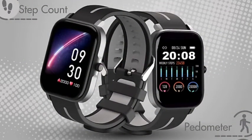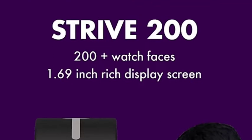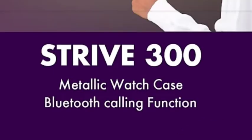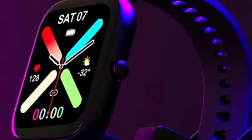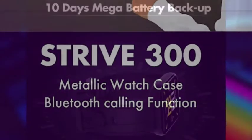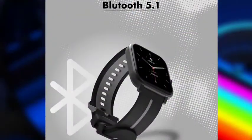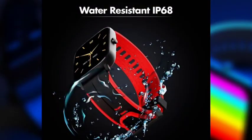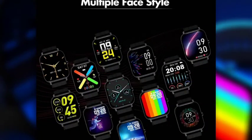The 100 version includes an SpO2 monitor, heart rate, and sleep monitor. You get 200 watch faces available, and a 1.69-inch screen. The 300 has a Bluetooth calling function available, whereas the 100 and 200 do not. Multiple sport modes are also supported across the 3 smartwatches.